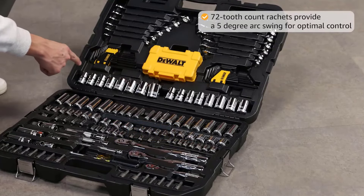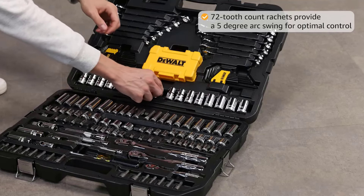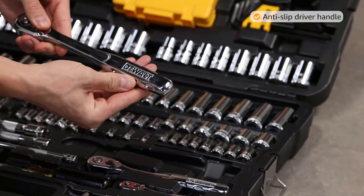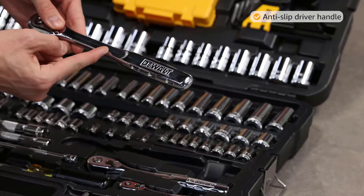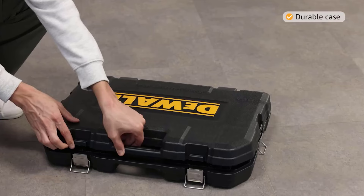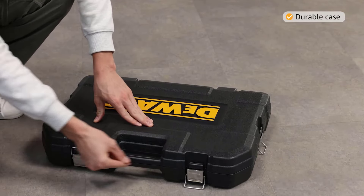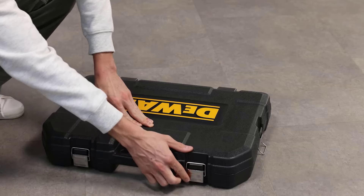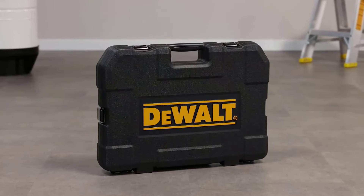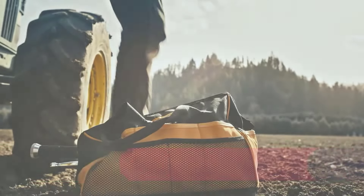Number 9: DWMT73803 168-piece socket tools kit. If you really want to get serious about performing your own auto or motorcycle maintenance, look no further than this 168-piece set. I've been using it for months and have been impressed with the quality of the individual sockets and wrenches. It also comes with allen keys, screwdriver bits, and a full combination wrench set. The components fit nice and snug in the blow-molded case and are still easy to remove, despite the high number of pieces. The case maintains a very slim footprint, making it convenient to store practically anywhere.